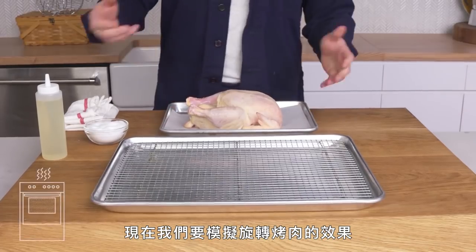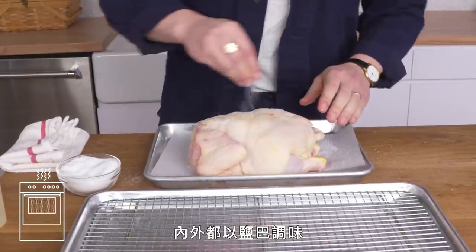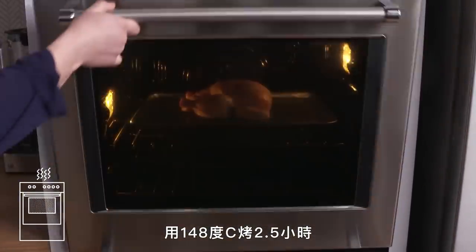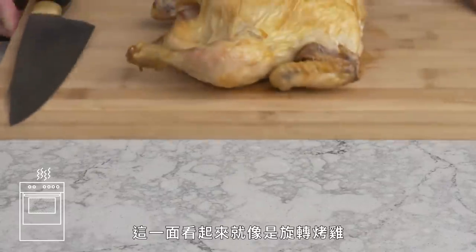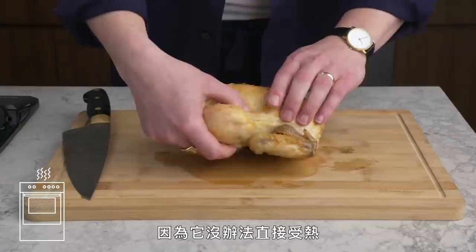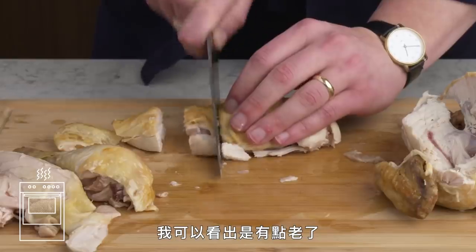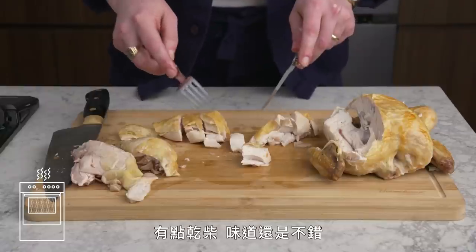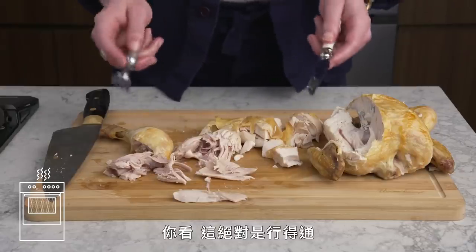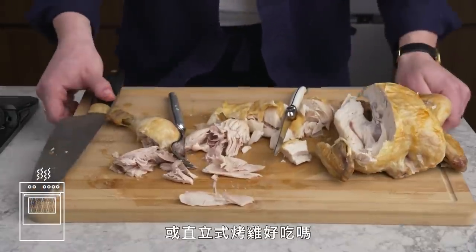Oven Rotisserie Chicken. Now we try to mimic the effect of a rotisserie by cooking low and slow in the oven — season generously with salt inside and out, a little oil, onto a sheet pan, and cook in a 300-degree oven for two and a half hours. It looks like a rotisserie chicken on top, but the underside is pretty pale and flabby. The dark meat is falling apart and easy to cut through the bone. The breast is a little dry. The leg is incredibly tender, but this doesn't improve on a real rotisserie or a straight-up roast chicken.